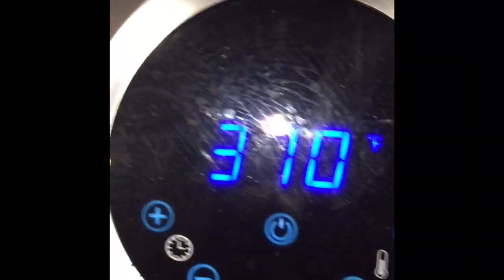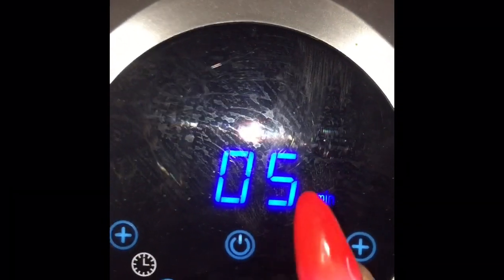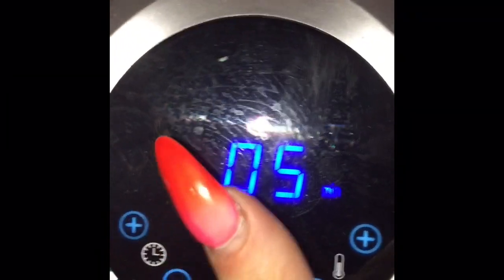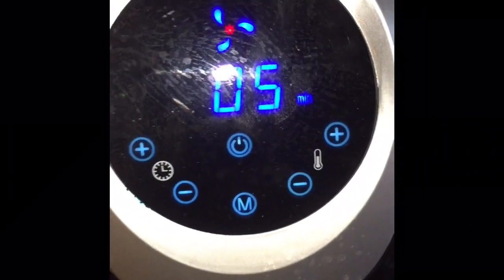We are going to put them on at 370°F. I'm gonna try five minutes first because I don't want to overcook them — overcooked shrimp is gross. So we're doing 370°F at five minutes. I'll see you back in a bit.